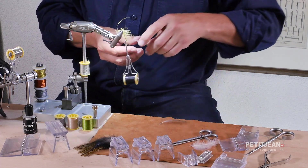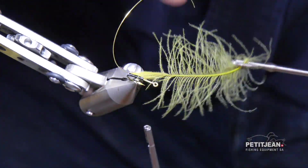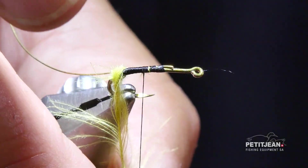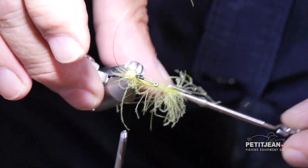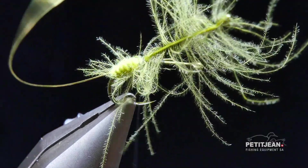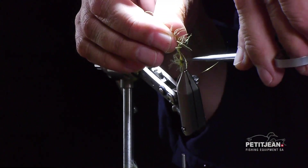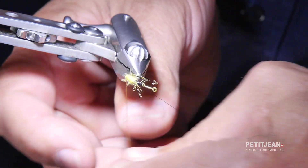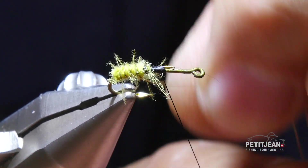Then use your plier in order to wrap the CDC around the hook — you twist it and wrap around the hook that way. I'm not going to go all around the body but it is just a tag like this. Then you stop it, secure the feather, and secure the thread. Then you cut the excess of fibers and then you use the tin cell in order to make it a little bit heavier at the beginning of the bend — like this, and that's it.